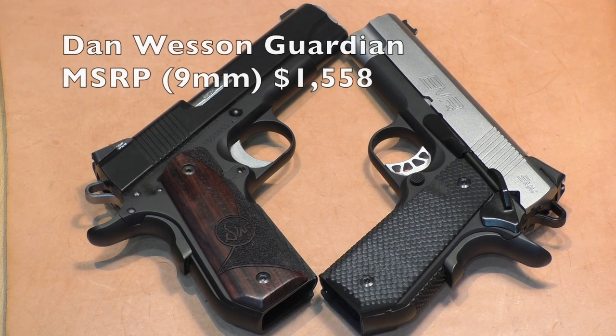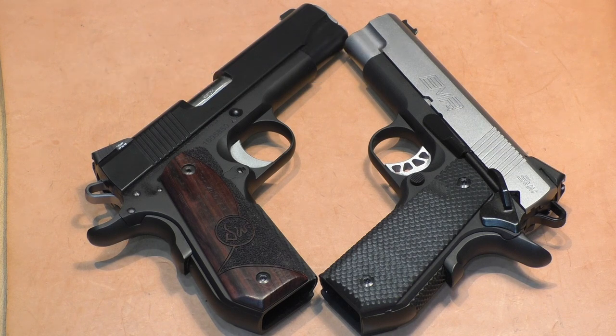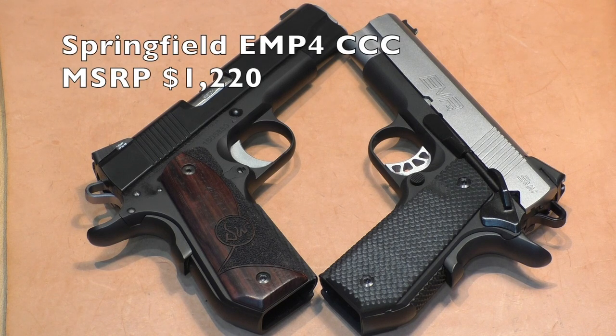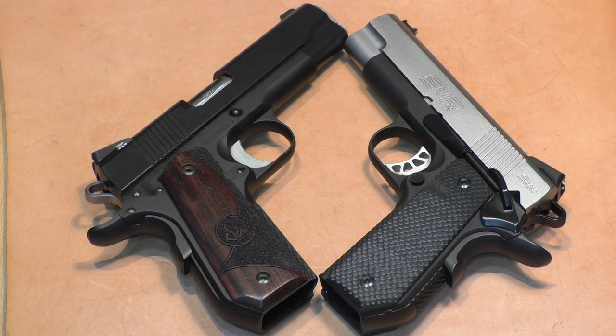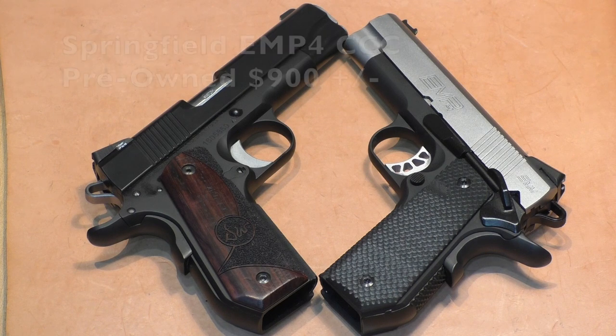The Dan Wesson Guardian 9mm has an MSRP of $1,558, with normal retail around $1,200 or a bit more. Used market prices are probably around $1,100. The Springfield EMP-4 CCC has an MSRP of $1,220 — all finishes the same price — and can be found retail for around $900, with used examples also showing up at around $900. That's about a $300 price advantage for the EMP over the Dan Wesson Guardian.